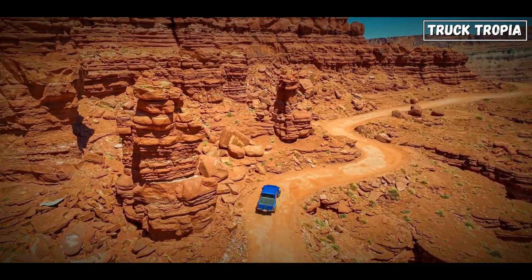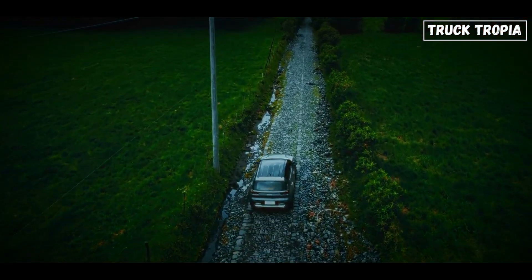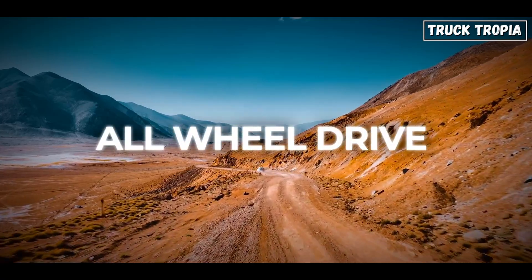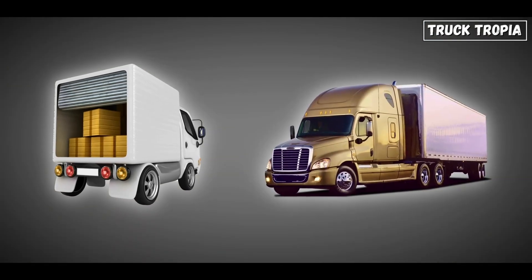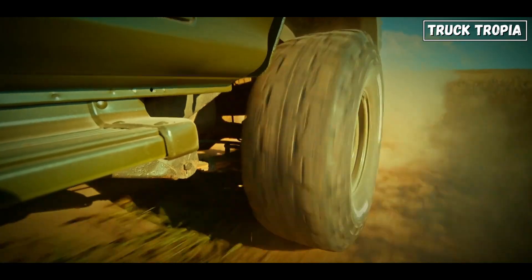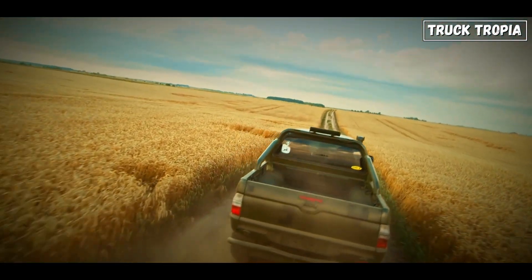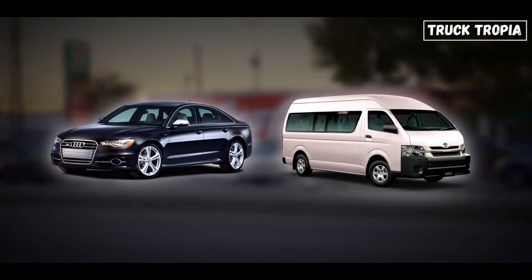So, when to use what? This is where it gets practical. If you're running cross-country on paved roads, rear-wheel drive is your best friend — simple, strong, and fuel efficient. Driving in areas with unpredictable weather, slick roads, or hills? All-wheel drive is your ticket to peace of mind, especially for shorter delivery trucks or city rigs. Off-road — logging trails, oil fields, or military duty? Four-wheel drive all day long. Nothing else gives you that level of control and traction. And front-wheel drive? Keep that in the parking lot with the sedans and minivans.